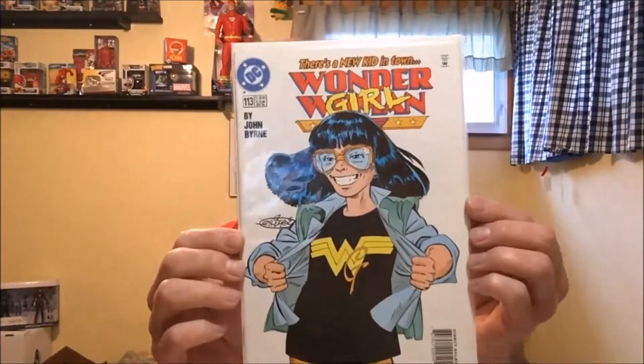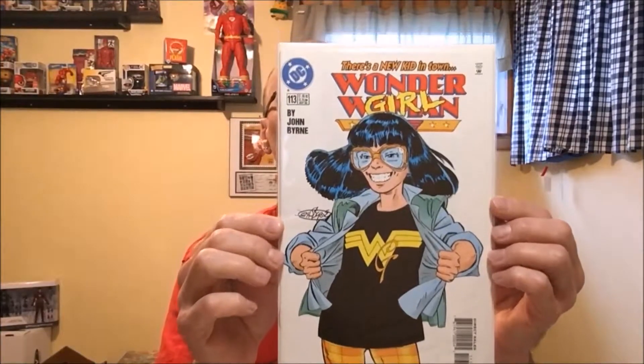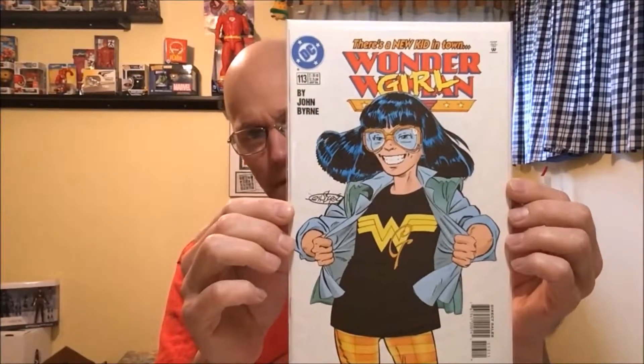Welcome back comic book lovers! Let's get this hunting video underway. First up we have Wonder Woman number 113. This is the John Byrne cover and this is where Casey Sandsmark — I think I'm pronouncing that correctly — becomes Wonder Girl. But if you ask me, she looks like Edna Mode from The Incredibles. I just realized that, thought that was pretty funny.